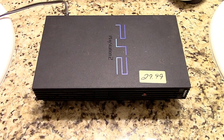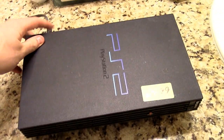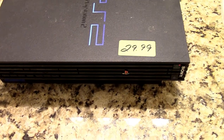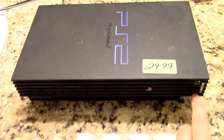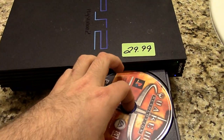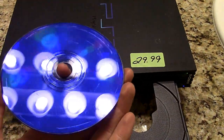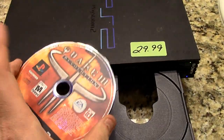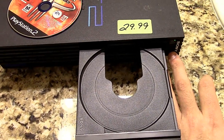It also came with a game, so we'll switch over to that clip so you guys can see what was inside the console. Here is the PS2 from Goodwill — first we're going to turn it on, see if the power's on. And it does, so that's a good start. It hasn't even been used that much because the fan's not even on. And there is something inside — it had Quake 3 Revolution in it, which is pretty cool. It's got a few outer surface ring scratches, but doesn't look terrible. It's a nice bonus game.